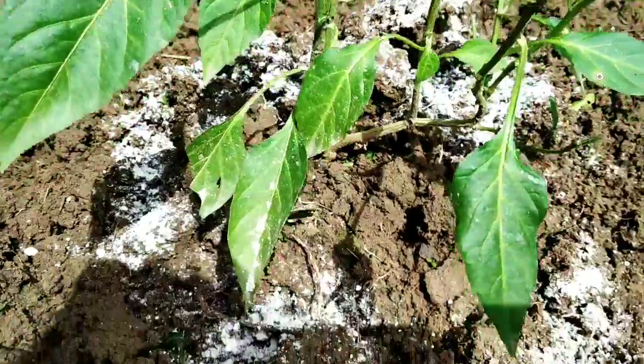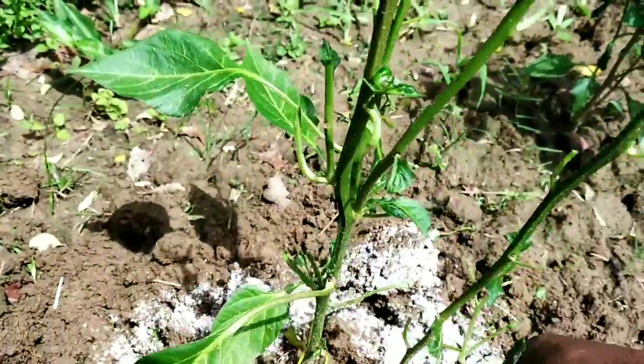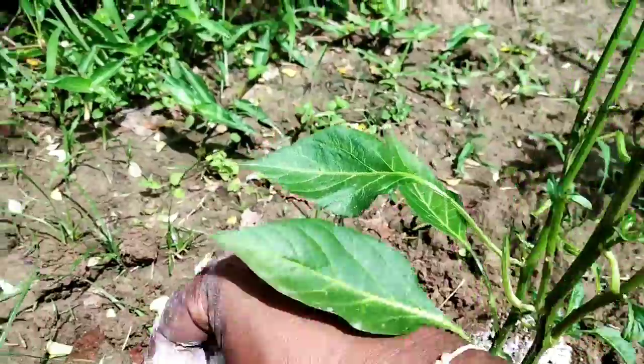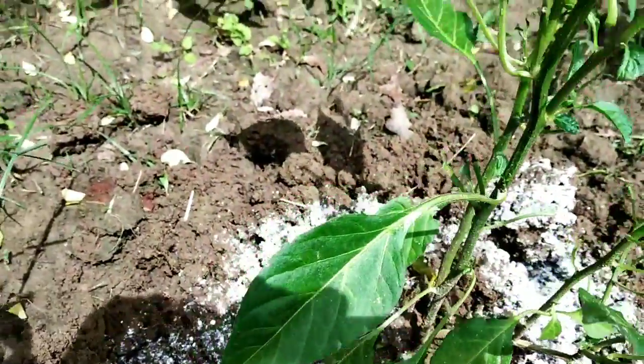10 to 15 grams of Trichoderma viride should be applied per plant. This application will make the soil very healthy and the soil will be free from all types of fungus.